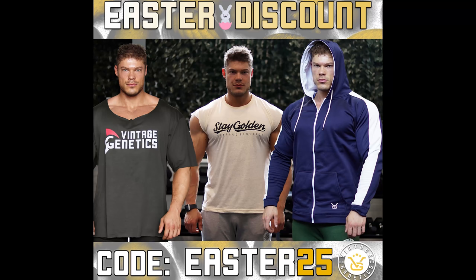Because of the incredible support, here is a discount code for 25% off all clothing on VintageGenetics.com. Easter 25.